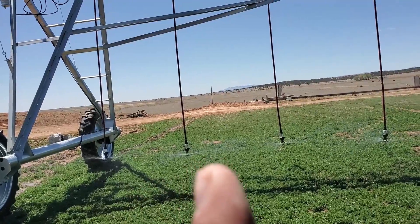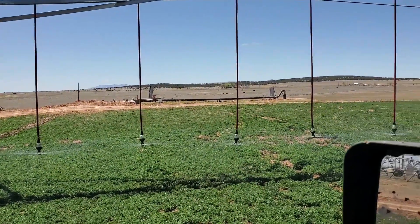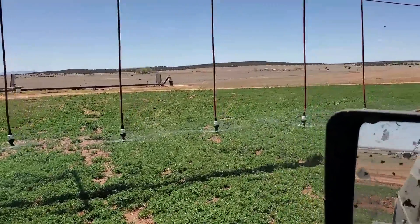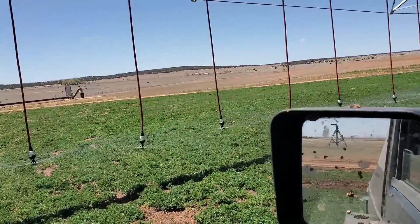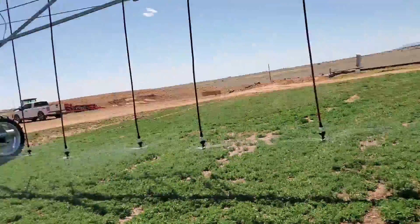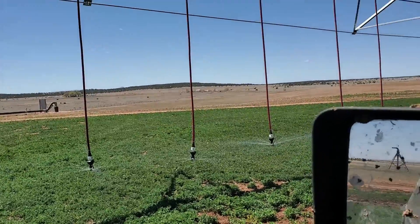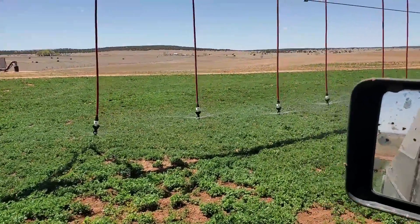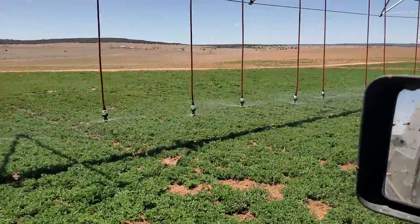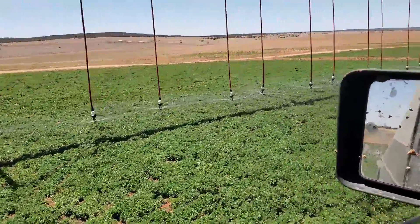I just put all these nozzles on the end of these hoses and I didn't film it because it was really, really windy — it's actually calmed down a little bit now but it was nasty earlier. So I didn't get it filmed. But everything looks good, water is coming out. This alfalfa is getting watered for the first time since last year and it needed it badly.